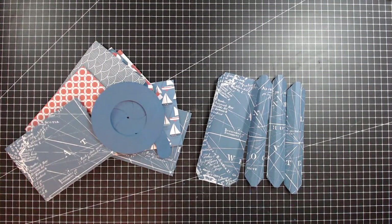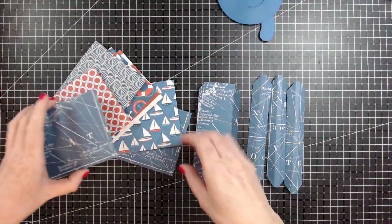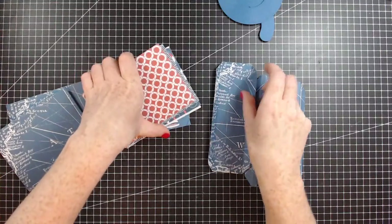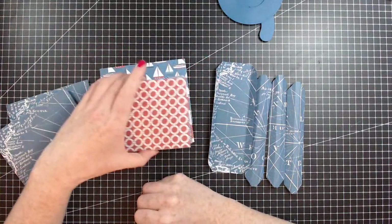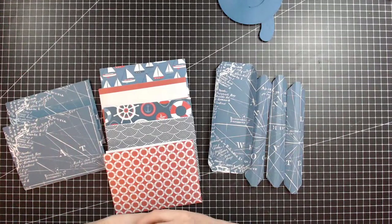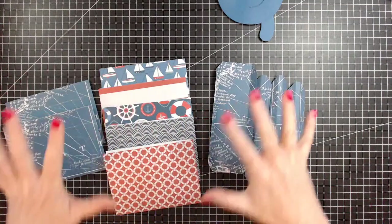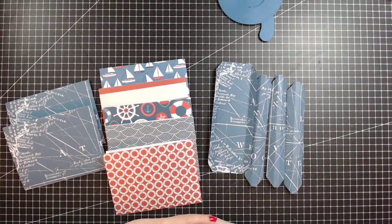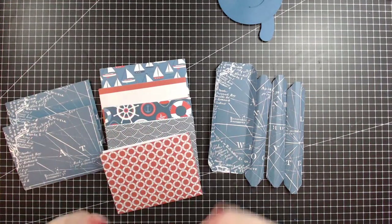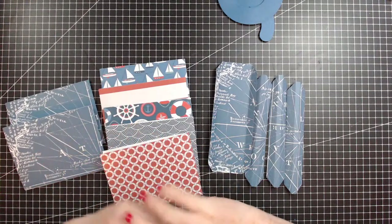So you're going to be needing to choose two for your covers. This is a digital collection called By the Sea - it's linked down below. It's a printable from Snap Click Supply, which is my favourite place for getting digital papers. They have Echo Park, Carta Bella and all of those. At the moment they're having 50% off on their full collections - this collection is normally around $12.99, so you can get it for half price. They've just had some new ones added: Halloween, Autumn, and Christmas.